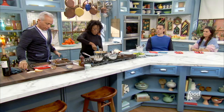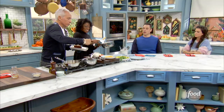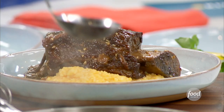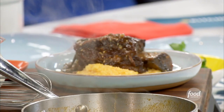We'll place one short rib right on top of the grits. Look at that color. That's the sauce — we brought it down just a little bit after we strained it. That's liquid gold right there. That is love. This one's for you.